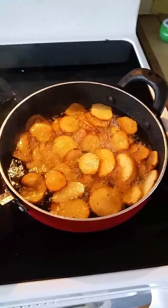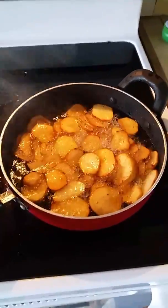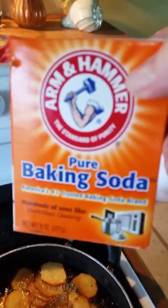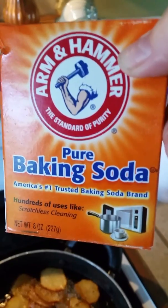Do you know what to do on the fly if you have a grease fire? A small one — you would use baking soda. Baking soda puts out small grease fires.